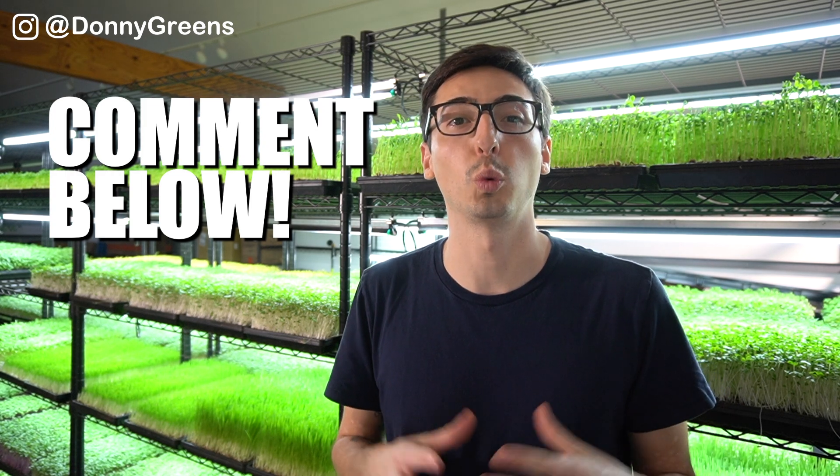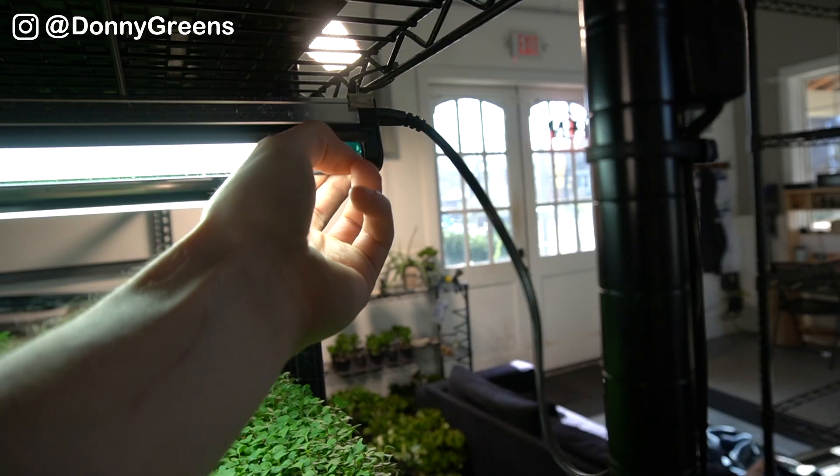The rack that I use can fit 20 microgreens trays. They're made of wire, so it makes it really easy to strap on things like lights, power strips, and fans — you can do this just with simple zip ties.